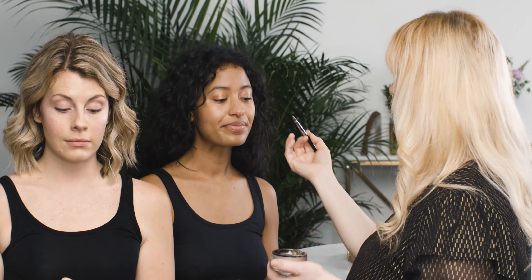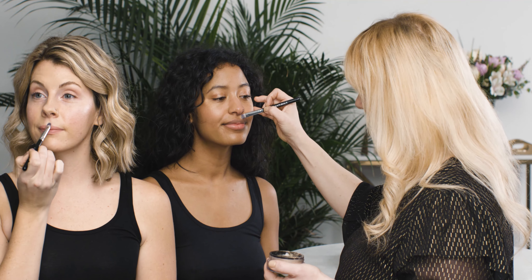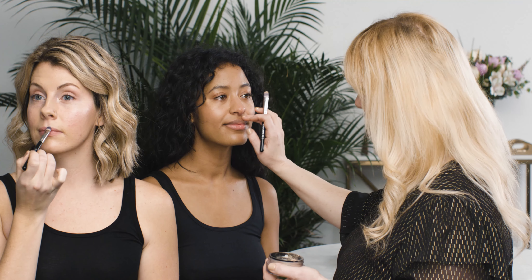And the last spot we're going to go is right above the Cupid's bow here, just to give us a little bit of a lip lift. So beautiful, naturally highlighted skin.